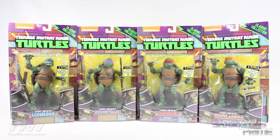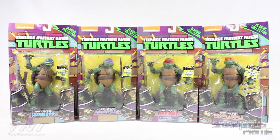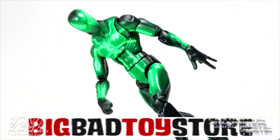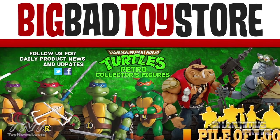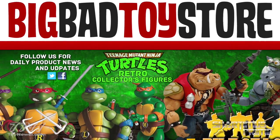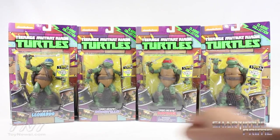Hey, what's up, you guys? Chardamiss Prime here doing another TMNT figure review on the 1990 Teenage Mutant Ninja Turtles classic collection — Leonardo, Donatello, Raphael, and Michelangelo. If you're trying to get your classic collection Ninja Turtles, you can get them at BigBadToyStore.com — click the link in the description below. I did pick these figures up a bit late; I had to get the Revoltek Turtles first — those are amazing.